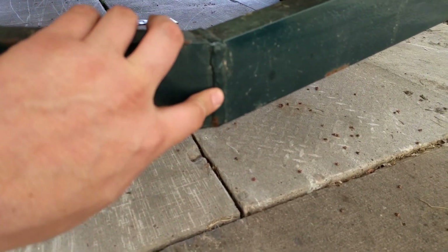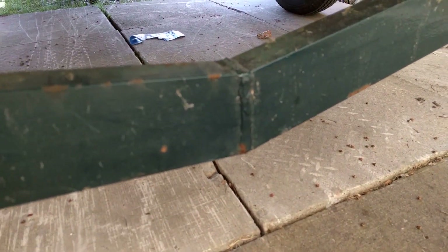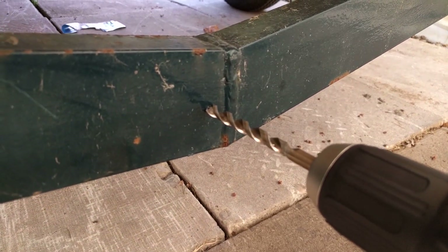The other option would be to grind the weld down, but I'm just going to drill a hole right here and mount that bracket. I drilled an eighth-inch pilot hole and I'm going to come back with a five-sixteenths bit to finish off the hole.